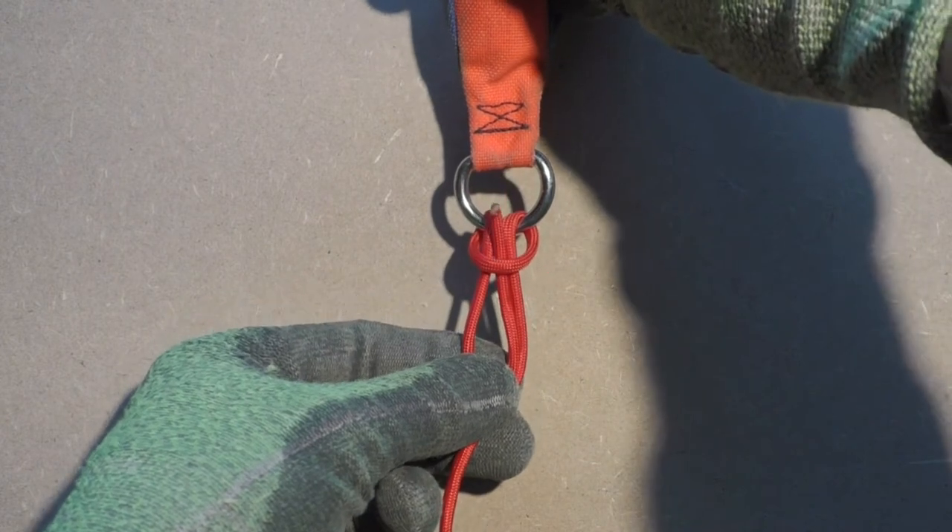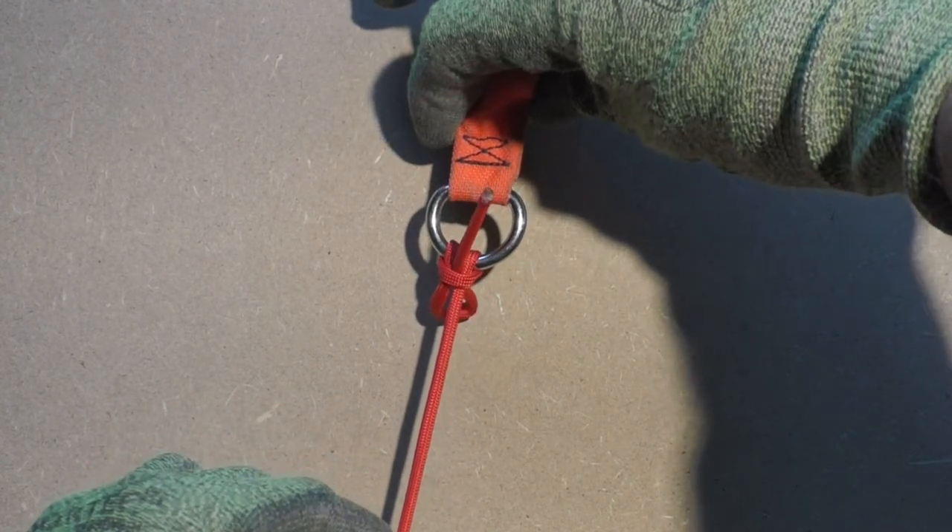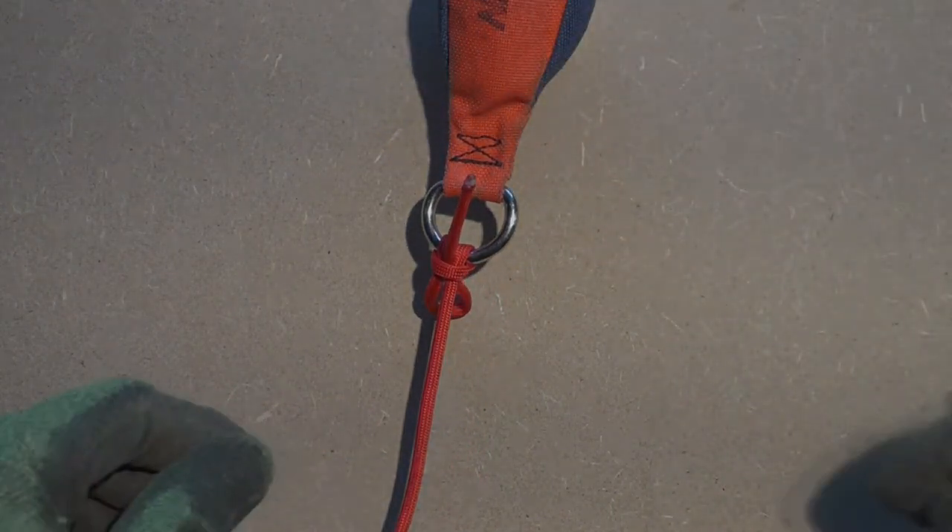To make the untying process a little easier, we form a bight in the working end and then stick that through the loop. When you now pull on the working end, the lark's head will release easily.